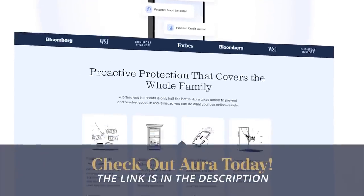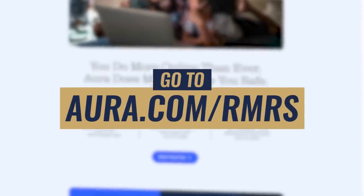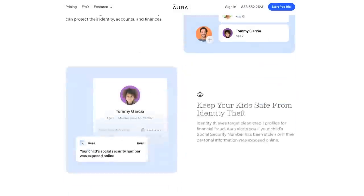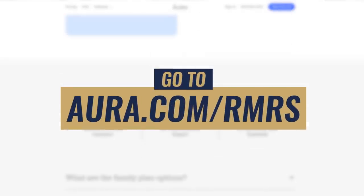I personally use Aura and I want you to try it. That's why I've got you 14 days free. Go to Aura.com/RMRS to protect yourself from the fastest growing crime out there — identity theft.